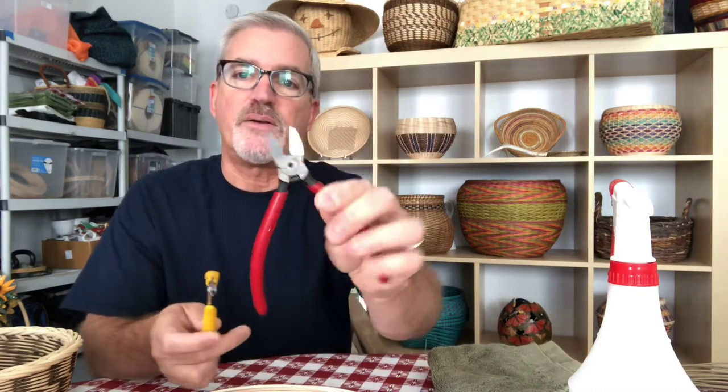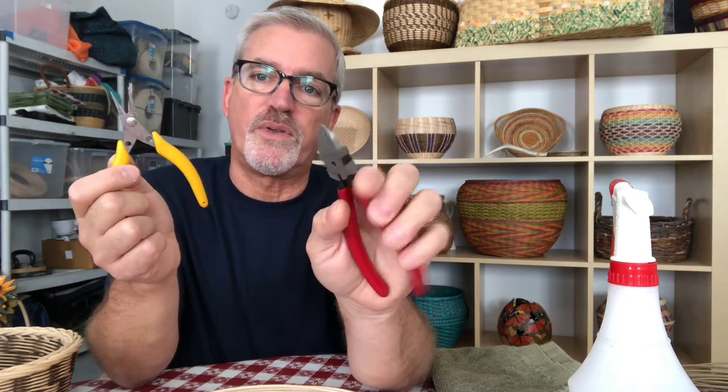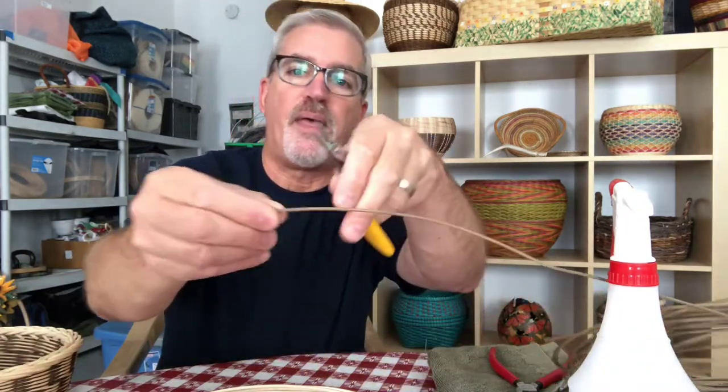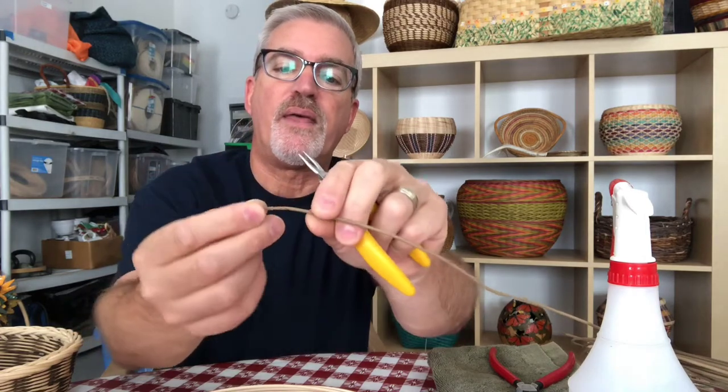Rit dye is probably the simplest way to make colors. I'm going to be using a cutter tool — it's like a wire cutter but for basket reed. In the interim you could use a wire cutter or a really sharp short scissor. I also have a pinching tool, which is like a beading tool with round tips. If you clip a piece of reed on the very end it cuts it; if you use the wider part it crimps it. I have a bucket of water, a spray bottle, and a towel.